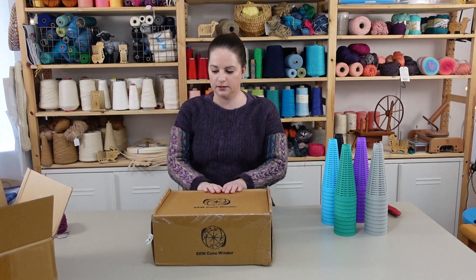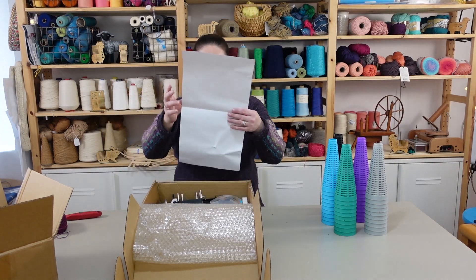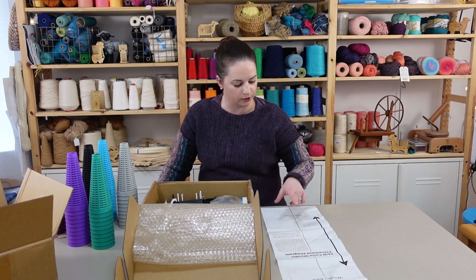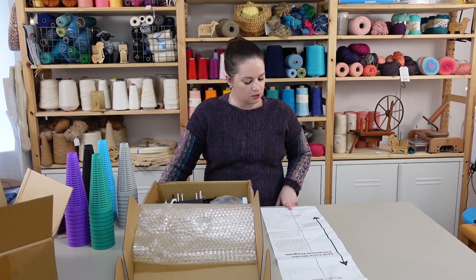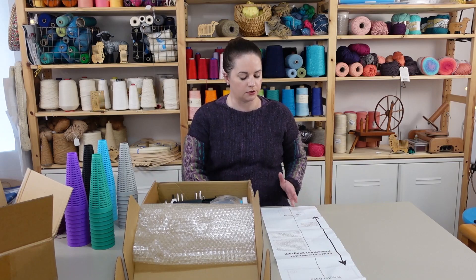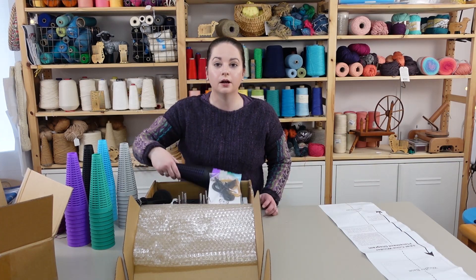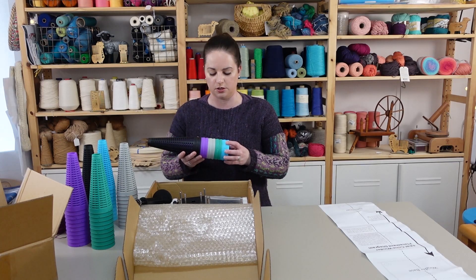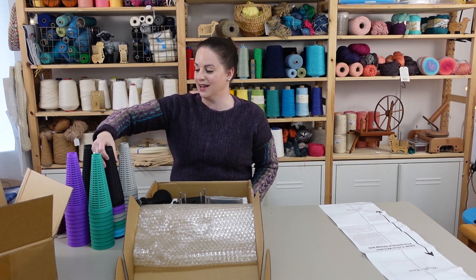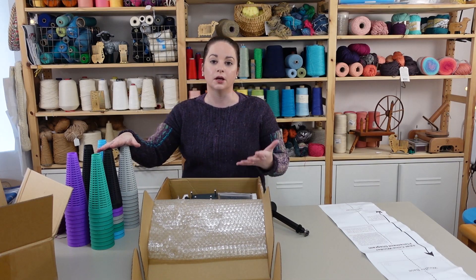That was the first box, and this second box has the actual cone winder in it. We've got instructions for how to put it together — winder base and tensioner. The instructions say we want the base of the winder at least 16 inches apart. The tensioner and base can be mounted to a board and screwed in place or clamped to a stable surface, and the centers need to be aligned so the cones fill evenly. There are also more cones in here — ten more, for a total of 60 cones. I plan to use these with handspun yarns and things that wouldn't ordinarily go onto a cone.